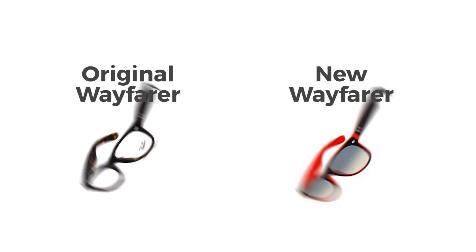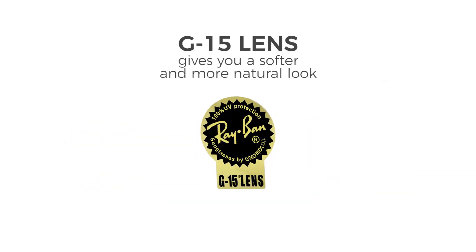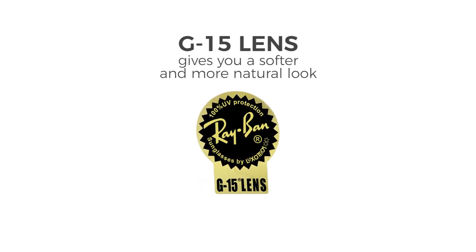For both styles, Ray-Ban offers various colors and combinations of lens technology. We would recommend the G15 XLT lenses if you would like a soft and natural look.